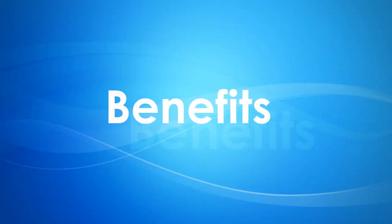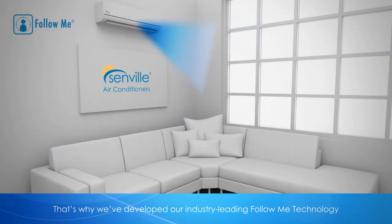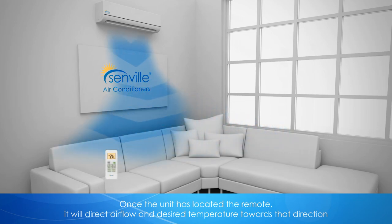Your comfort is our number one priority, and that's why we developed our industry-leading follow-me technology. This advanced technology allows the air conditioner to monitor the location of your remote. Once the unit has located the remote, it will direct airflow and desired temperature towards that direction.